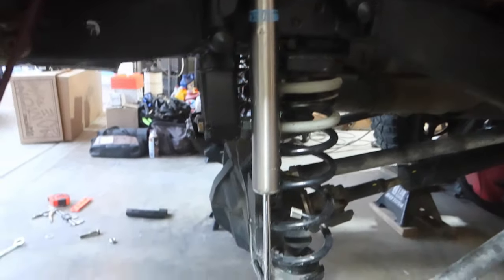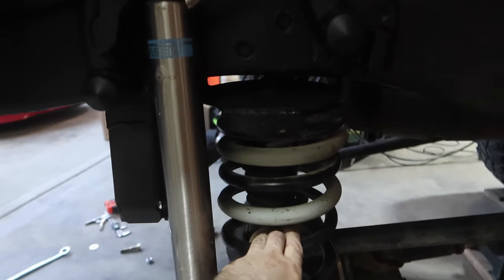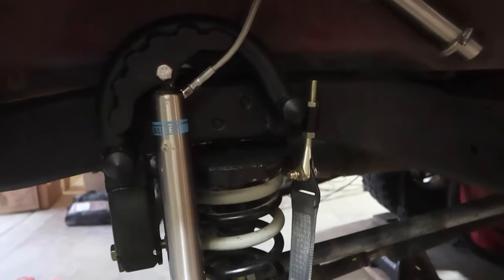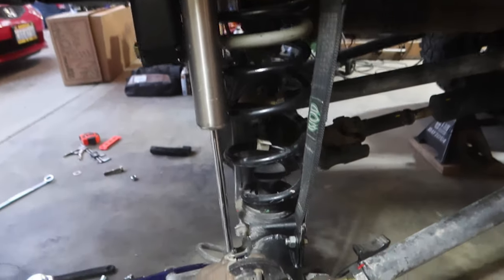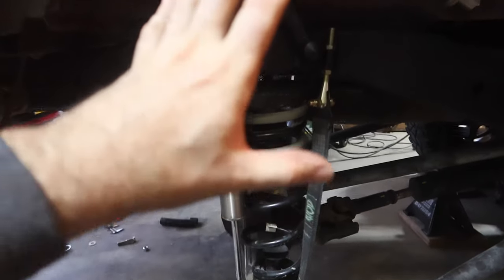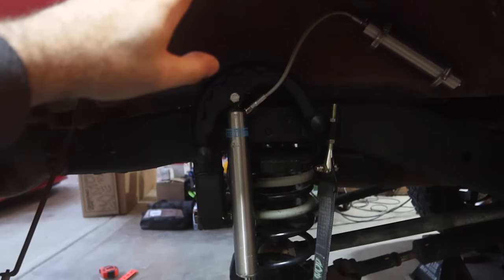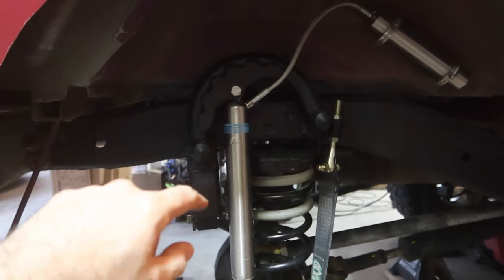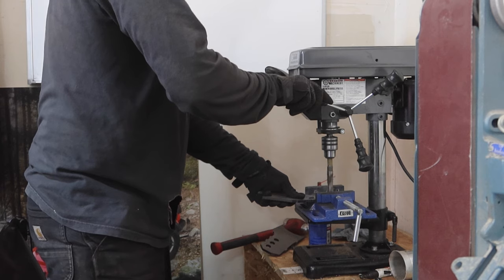So we have our shock fully bolted in at full droop, and as you can see, this is the mistake I'm talking about — pretty messed up. So let's change that. And we are now at full droop with our limit strap. I'm happy with this. Now we are completely 100% done with shocks and limit straps. Everything is torqued, everything is good to go. So let's get back to the rear track bar frame brace that we're working on.